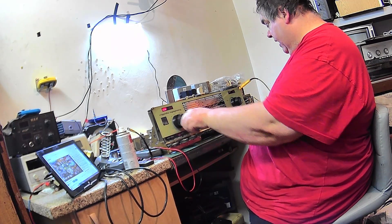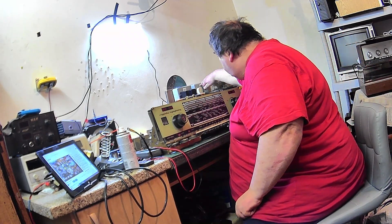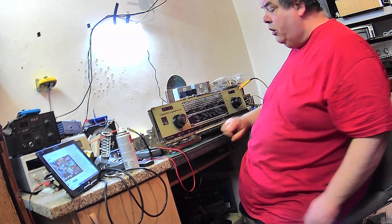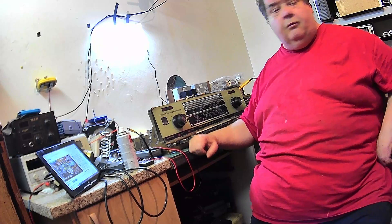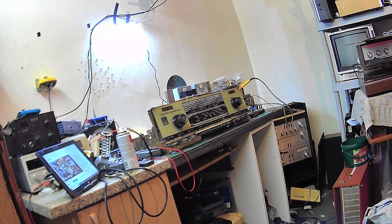Right, well I'm going to leave it there guys, because we've got no load on the other channel and that's working to our intents and purposes. There's not much I can do about that. I don't think there's going to be much I can do about the dodgy plates in the tuner because somebody's been there before me and played with them. It involves stripping the tuner out, and it's only probably going to be ever used on FM anyway, so that can stay as it is.